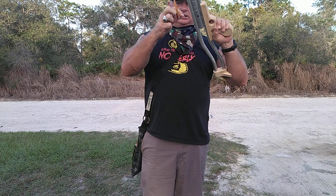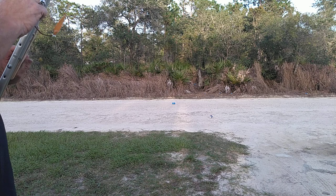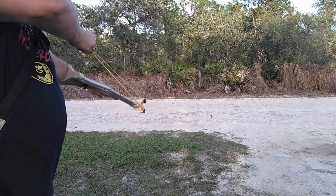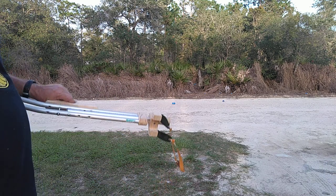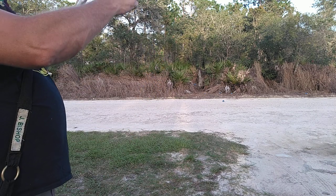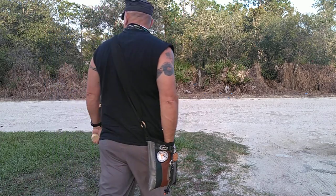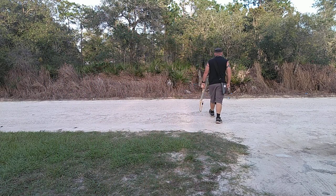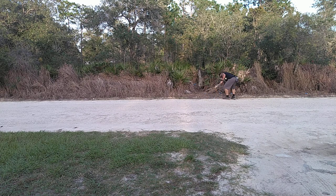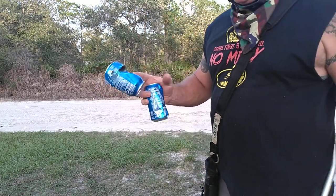I'm going to take a couple shots at this can and see what it does. She's been pretty good so far. That was my first can — I hit it on the side and it blew a hole through it, and the other one I hit twice.